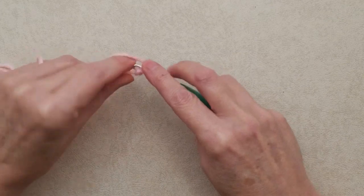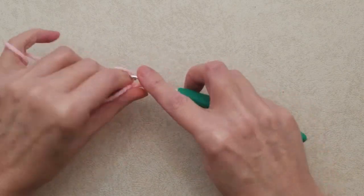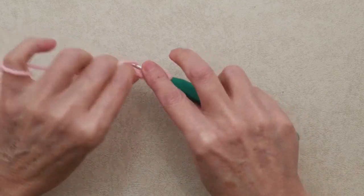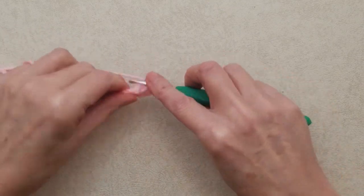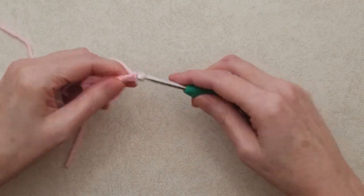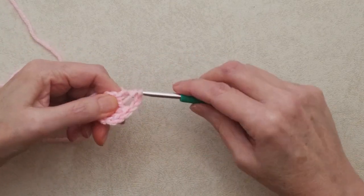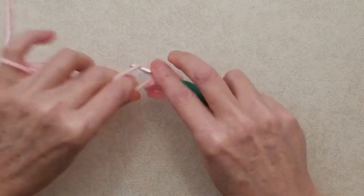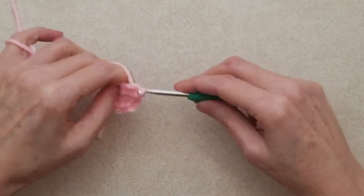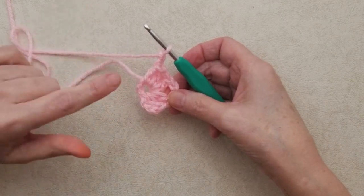Do a slip stitch into the top loop of that first chain to create a ring. Now chain three — that's your first double crochet — and do two more double crochets into the ring. That's your first cluster, then chain two. You can do a chain three for your corner space if you prefer, but I'm doing chain two. Do another set of three double crochets into the ring for your next cluster, then chain two or three. Repeat that two more times.